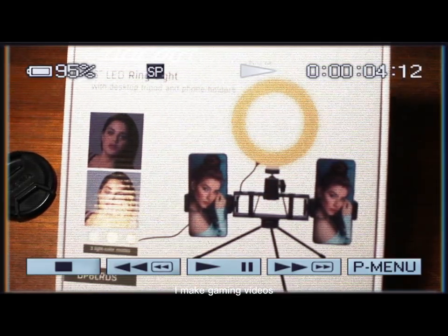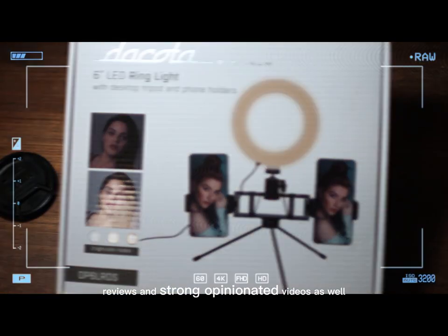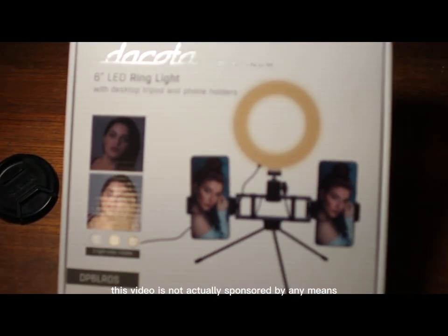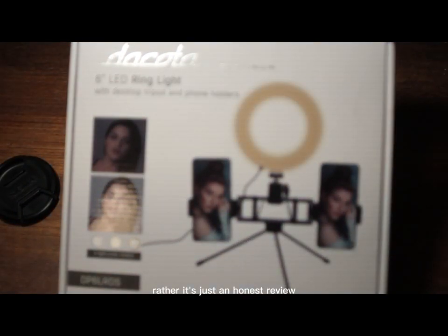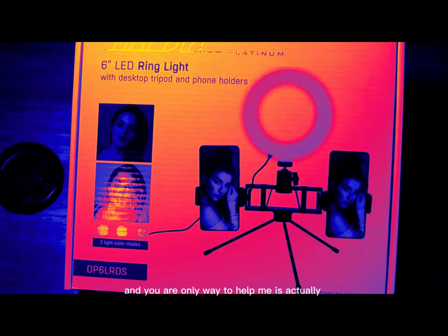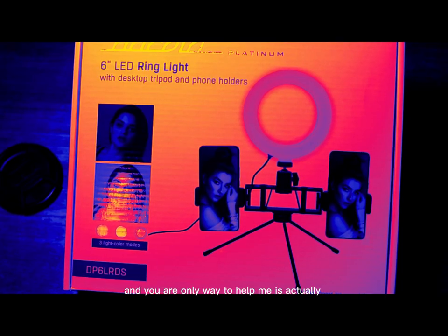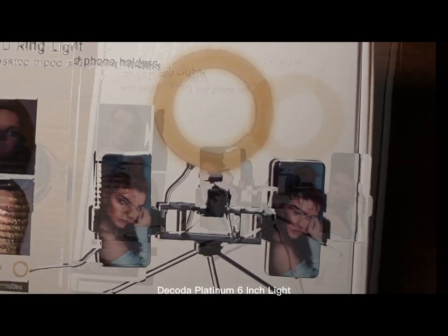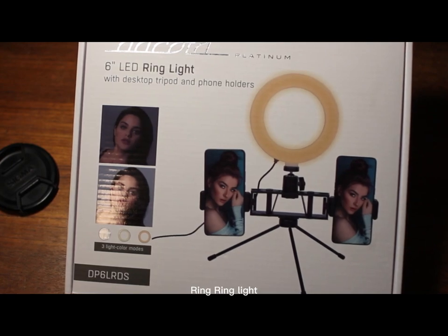Hello, it's Best of Worst right here. I make gaming videos, reviews, and strong opinionated videos as well. This video is not actually sponsored by any means — it's just an honest review. You can help me by subscribing and liking this video. So today we are looking at this Dakota Platinum 6-inch ring light.